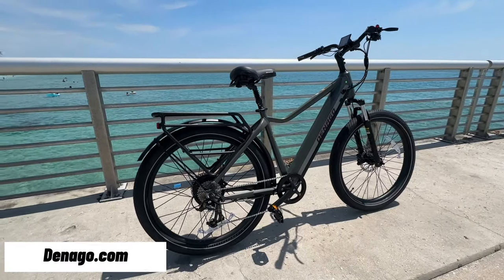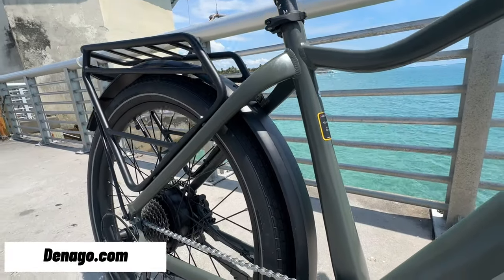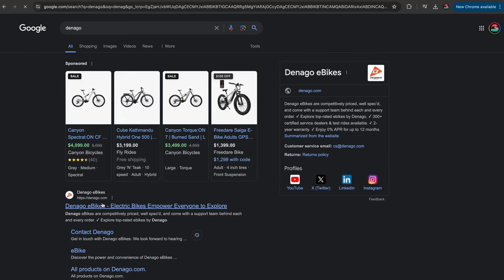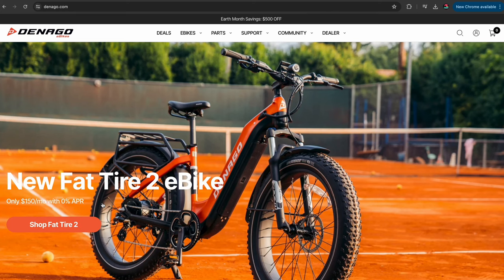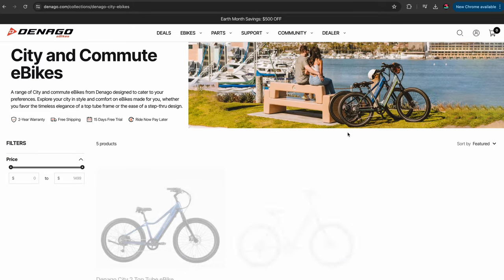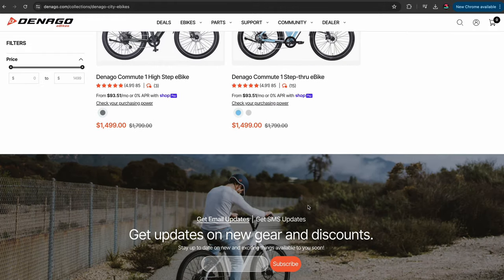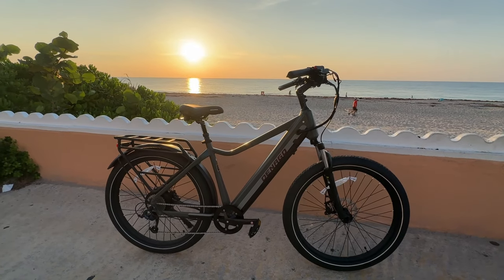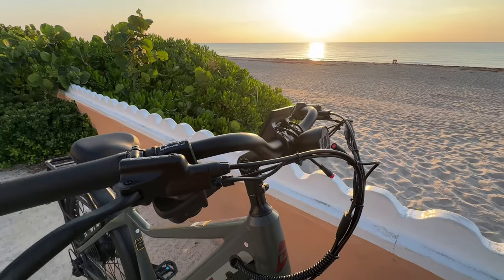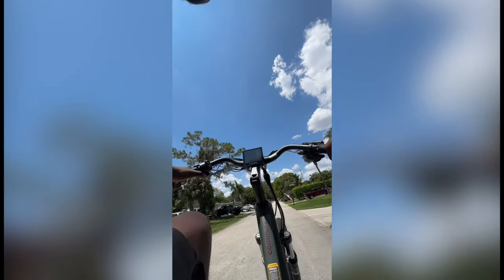Huge shout out to denagobikes.com for gifting me with my first ever electric bike — I am super excited to have this in my collection. If you're interested in this bike, a link is down in the description below. They also have a variety of other options. Check them out at denagobikes.com. Thank you Denago for my first ever e-bike. Hope you guys enjoyed this video — stay tuned for the next one because I was actually able to get this bike to wheelie.